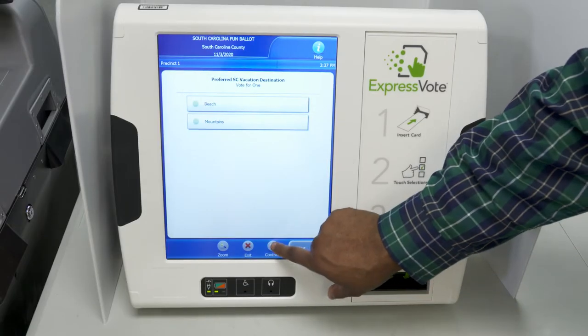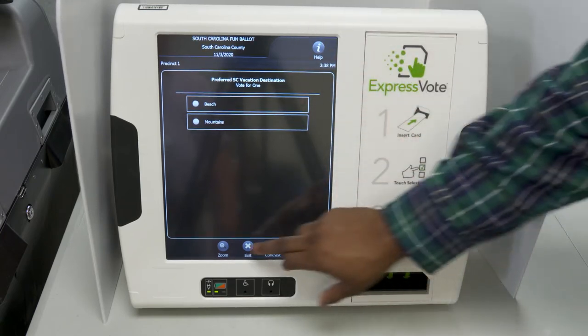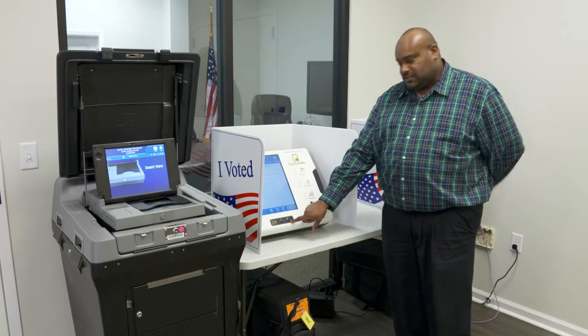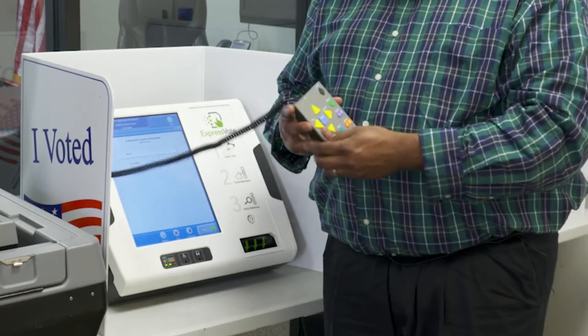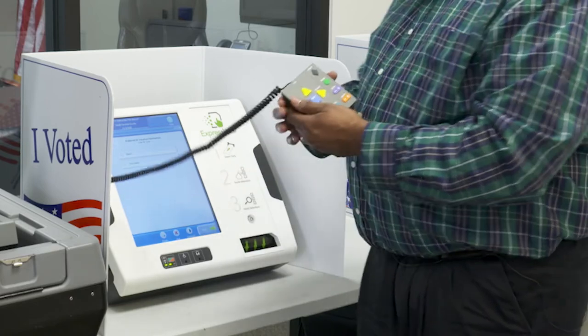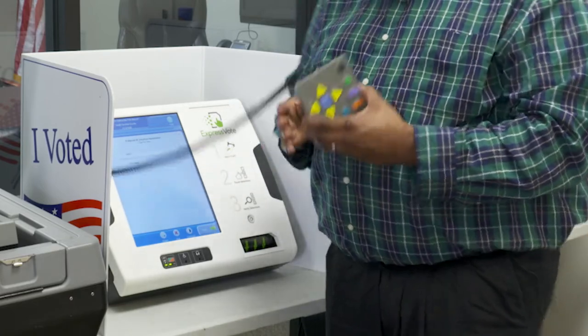You may also press contrast and your ballot inverts into black and white. The ExpressVote also offers headphones for those voters who are vision impaired. You may navigate through your ballot using the keypad, and the great feature about this is it's all in Braille. Voters can also press the screen and it will create privacy for their ballot.